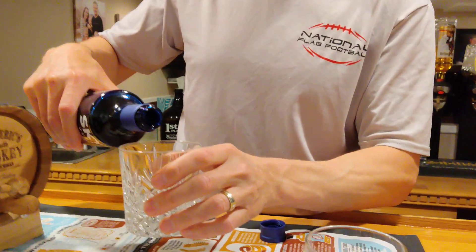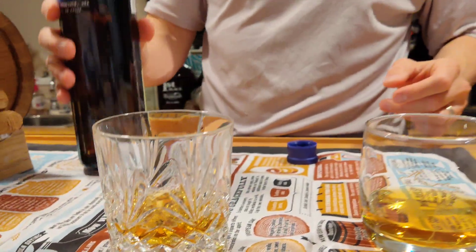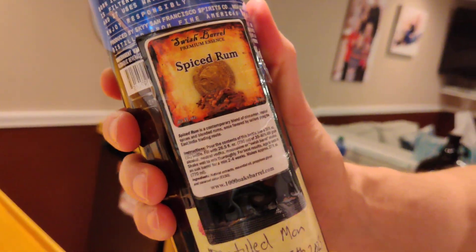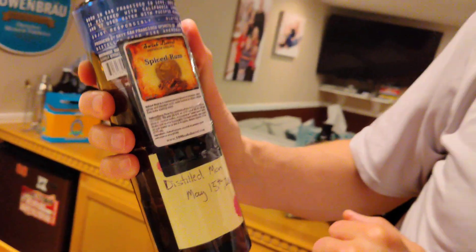My lovely wife, I'm sure, would like hers, but she gets the fancy glass. And this is the Spiced Rum Swish Barrel Premium Essence, distilled Monday, May the 15th, 2023. And it is now June the 17th, 2023. So, let's give it a try — cheers to you.